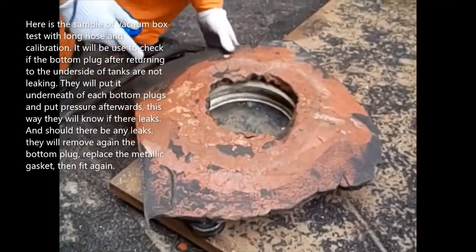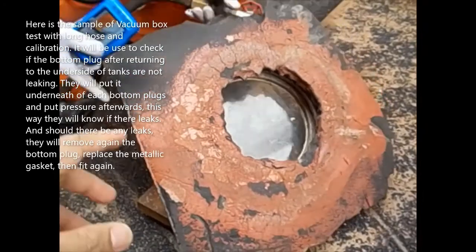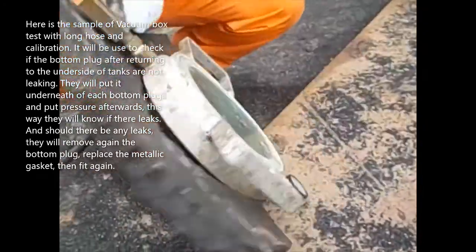Should there be any leaks, they will remove the bottom plug again and replace the metallic gasket, then fit it again.